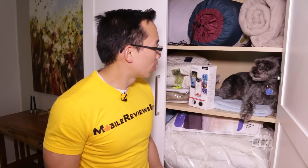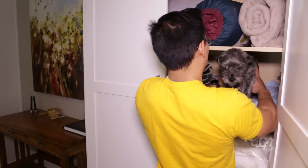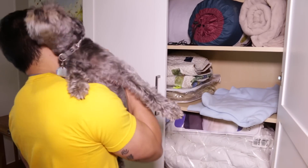Should we get you out of there? I think we should get you out of there. Yep, okay — I got the puppy, I got the puppy, I got the puppy!